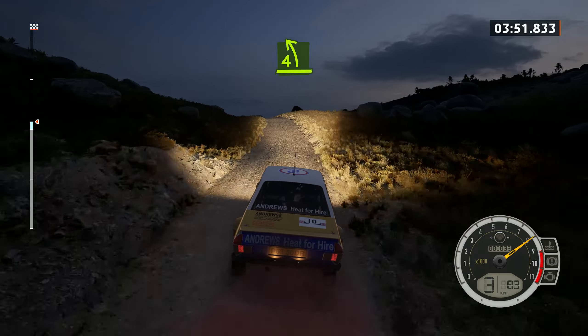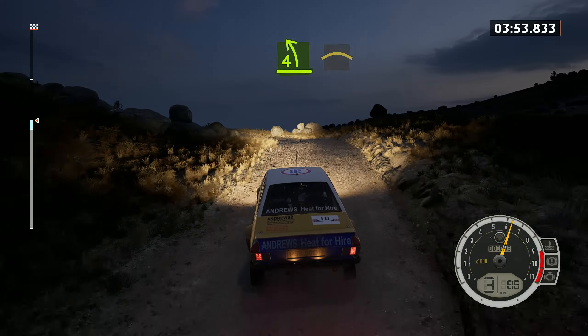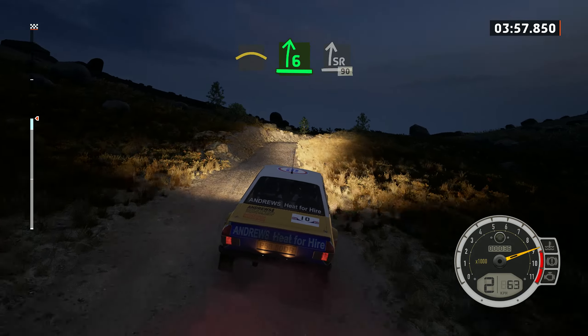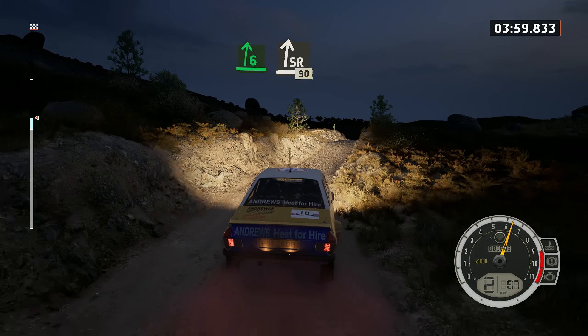And 2 right, 90. 4 left over crest, half low, and right over crest. Into 6 right over crest and slight right, over bumps, 90.